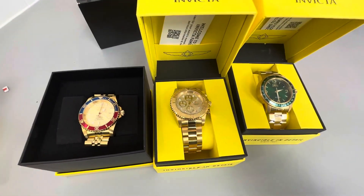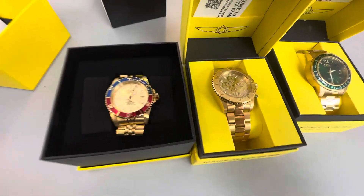Pretty reasonable price — I never spend more than a thousand dollars on a watch. Take care guys.